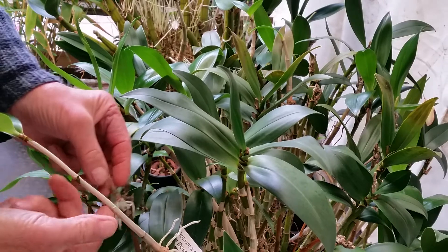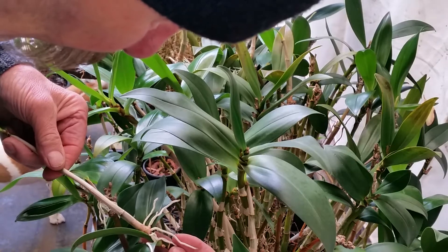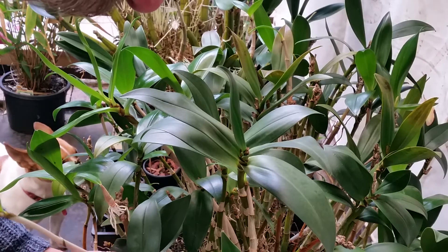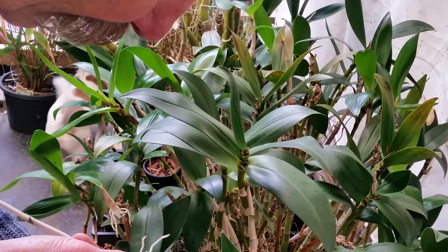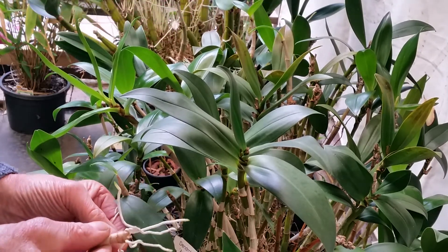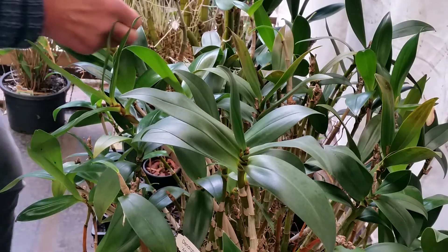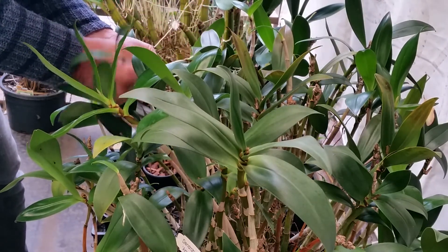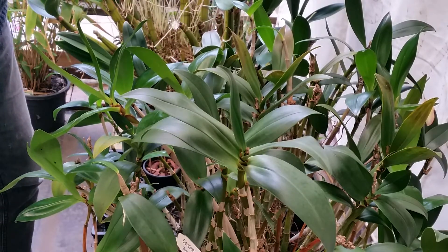Some of them I'm going to leave — they're a bit on the small side. But this one I've already teased the roots because they do stick. I'm just going to give it a twist and try to remove it without losing too many of the roots. There's another one over here. I usually leave them until the roots are about 40 to 50 millimeters long — a couple of inches.